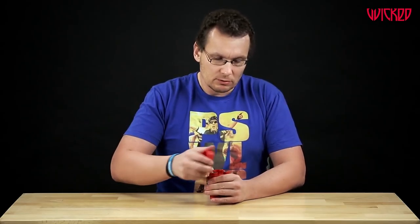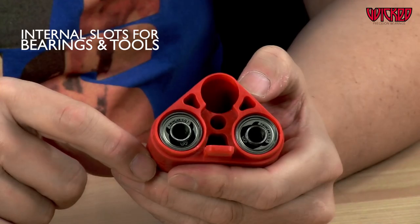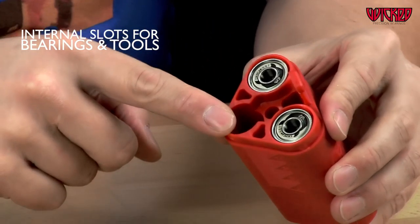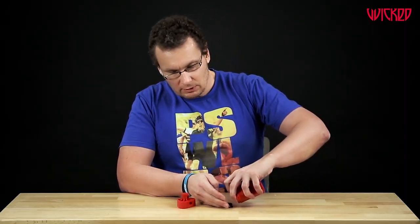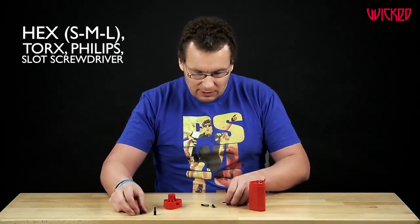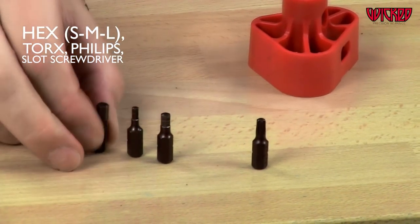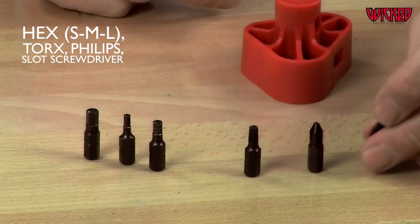So I open the tool. Here you see the two slides for the bearings. In this case we have 16 bearings inside. But then you have an empty slot here where you have — tada — some tools: a Torx tool, hex in different sizes like a medium, a small, and a big one, and a Phillips screwdriver and a normal one.